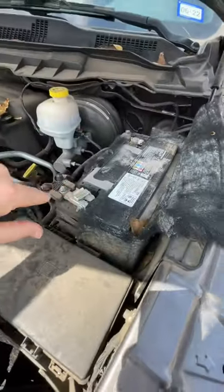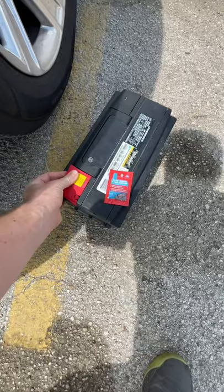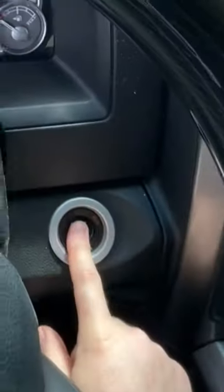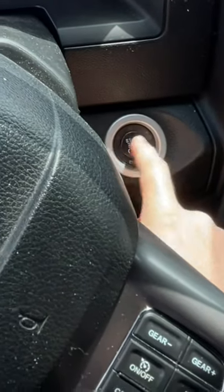So let me go ahead and show you how to take off the cables from the terminals. I definitely always verify whether it's the alternator or the battery. It will not start — completely dead. And I'm just glad it's not the alternator.